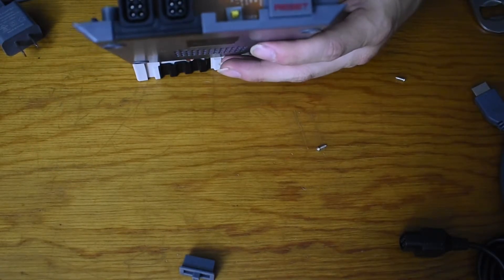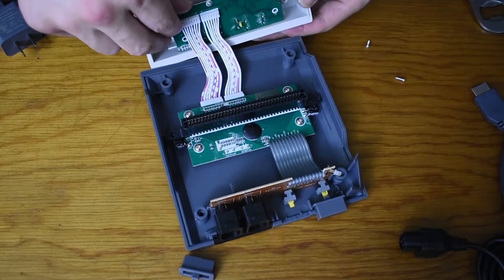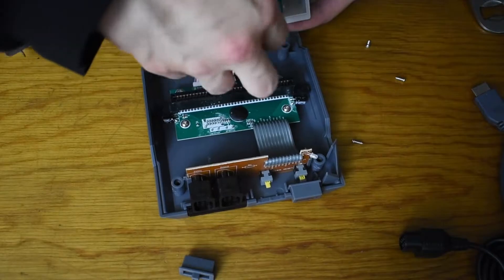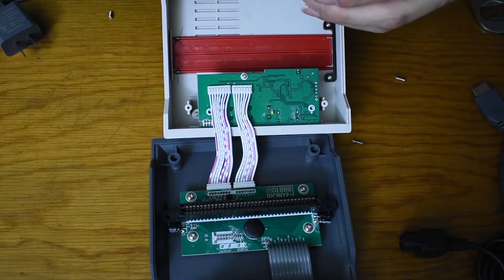Overall, I gotta say I'm rather impressed with the build quality of this thing for $40. It's light. I actually like the controller that it came with more than the original NES controller, and that's saying a lot. It has curvy left and right grips, and for people with larger hands, it's more comfortable.